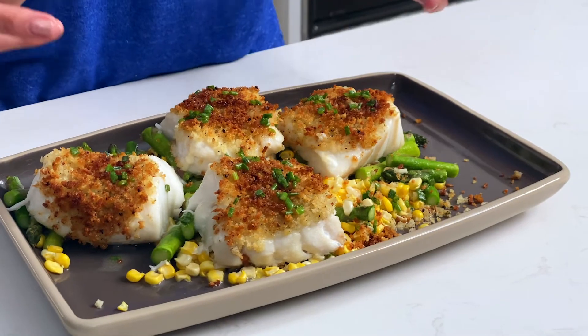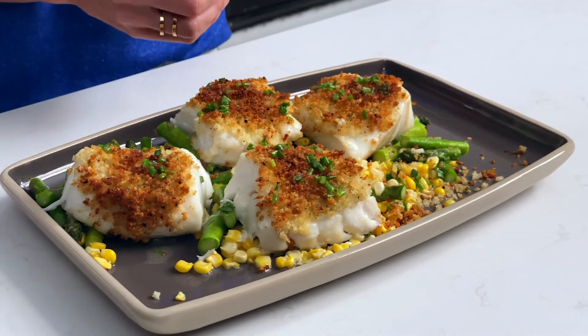Whether you're looking for something new for your weeknight meals or just trying to get more fish into your meals, I hope you'll try this crispy air fryer cod. It's a great recipe for a fresh take on fish night.